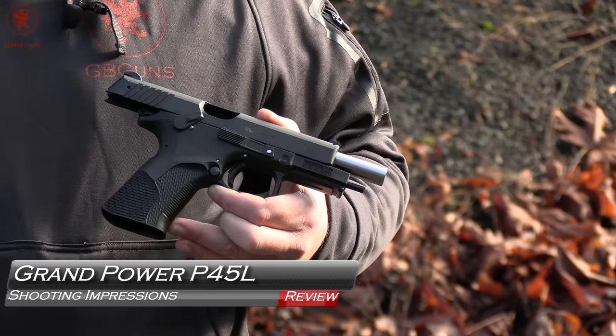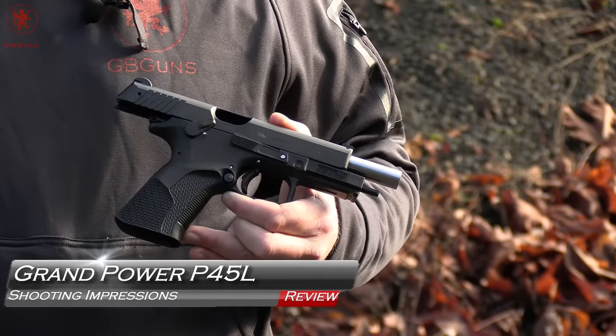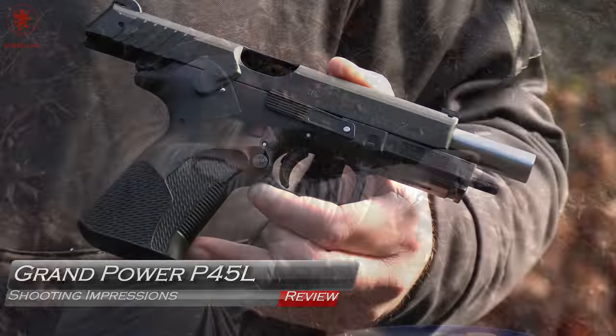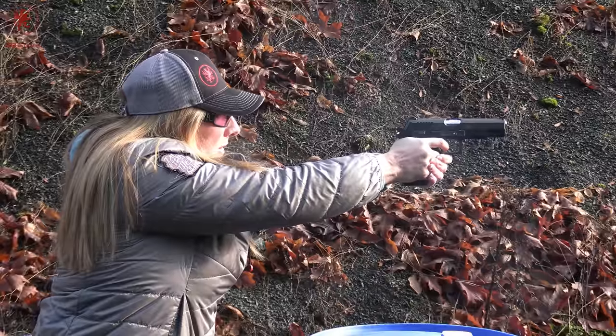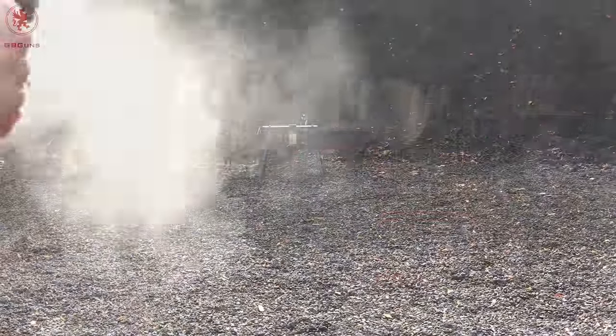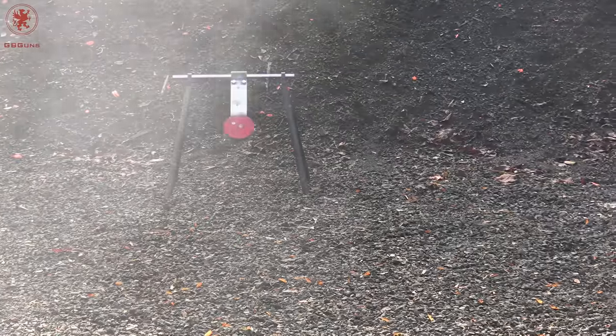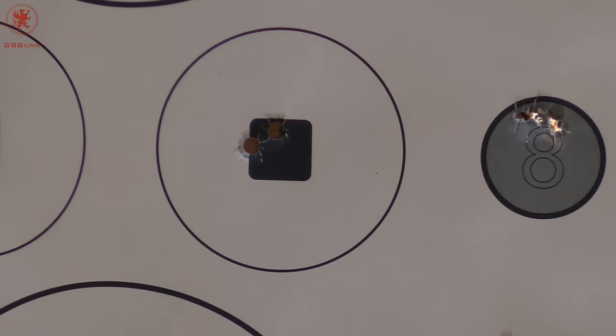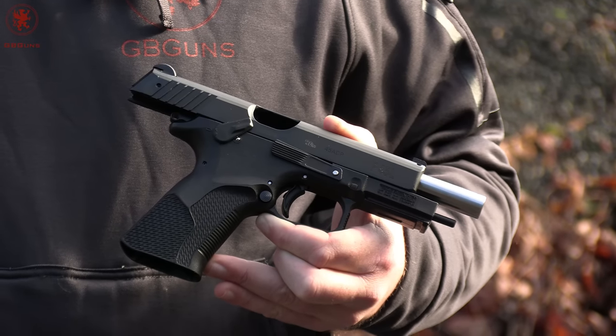Welcome back to GB Guns. Today we're reviewing the Grand Power P45L Big Boy. We'll cover shooting impressions — our absolute first cold shot impressions, a full magazine plus one test, our trademark What's For Dinner test to see what it eats, a spinner test for sights and trigger control, practical accuracy, and then impressions from two different shooters.